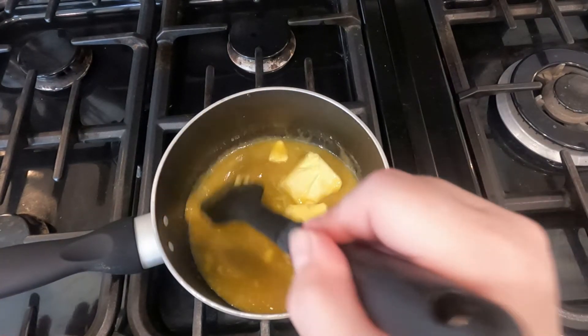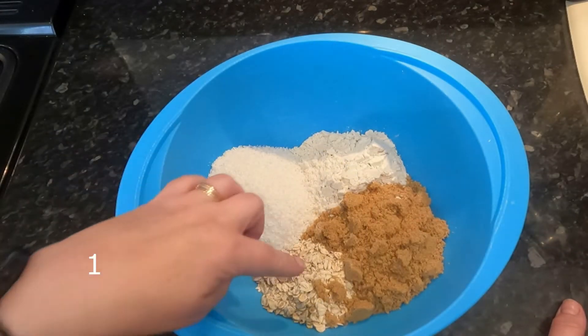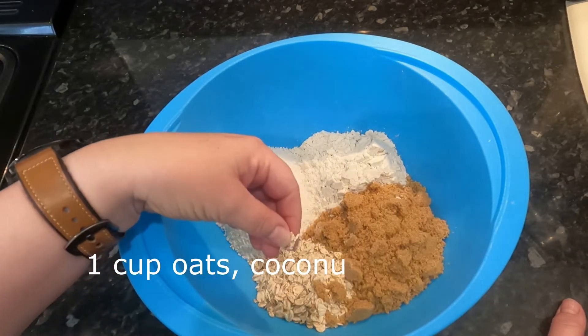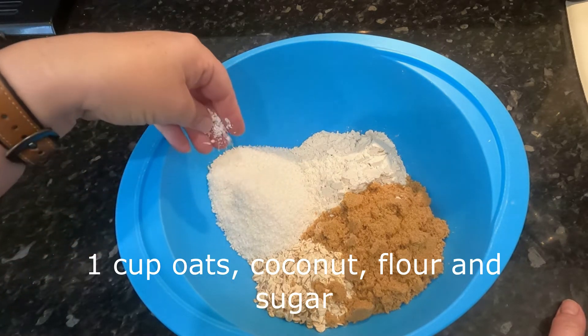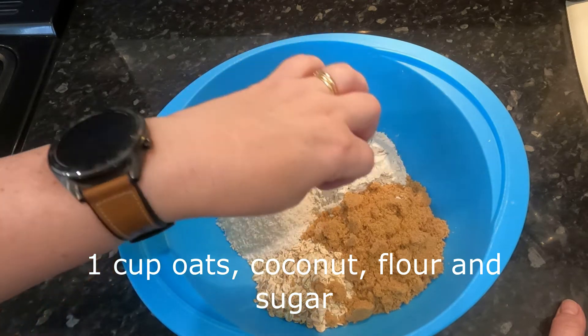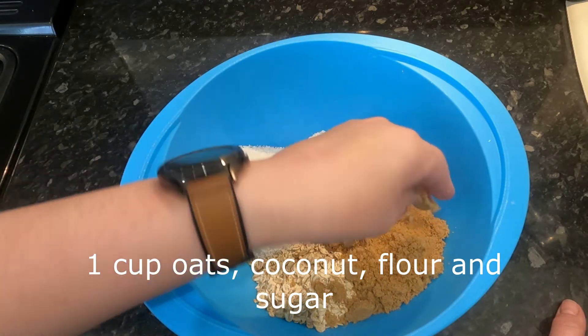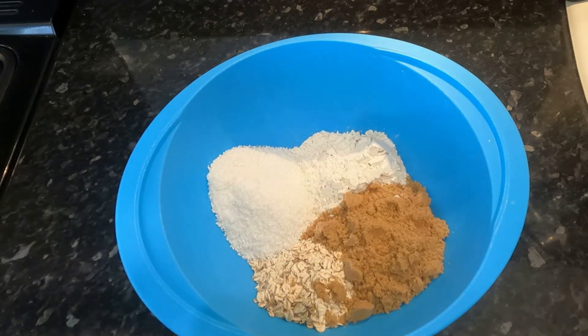That's the beauty about these old recipes — they are fairly frugal. We're going to be putting the frothy mixture into a cup full of oats, a cup full of desiccated coconut, a cup full of flour, and a cup full of non-packed ground sugar.